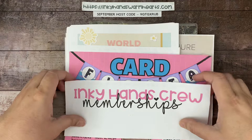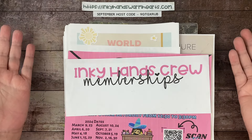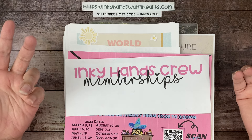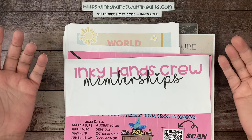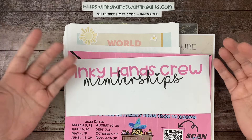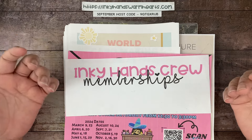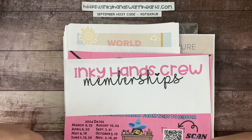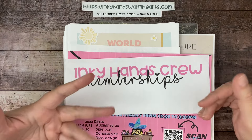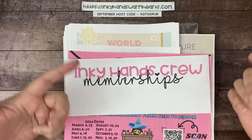The first thing I want to talk about is my Inky Hands Crew. I want to welcome all the new members because I'm always so grateful for everybody who joins. These are the people closest to me, the people who support my business and help me continue to bring you the videos you see here. If you've been watching my videos for a year or more and using the projects, I would appreciate if you would join my crew. It is not free for me to make content even though the platform is free to use.